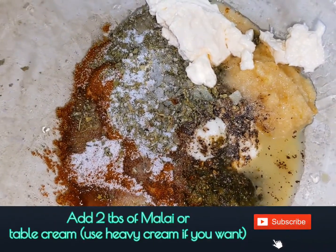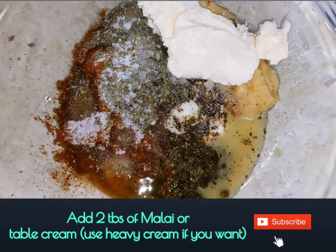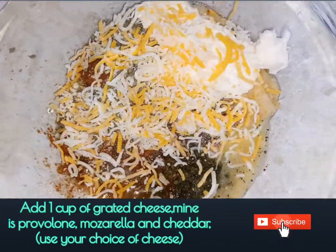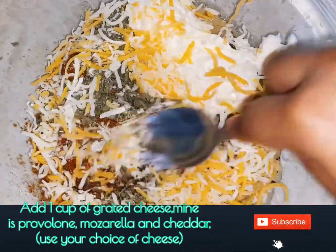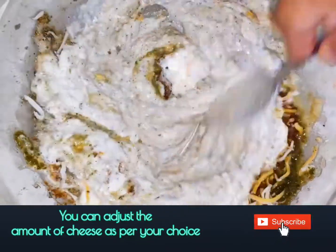We have added 2 tablespoons of malai or table cream here, but you can use heavy cream also. Add 1 cup of grated cheese — mine is provolone, mozzarella, and cheddar, but you can use your choice of cheese. Whisk together.